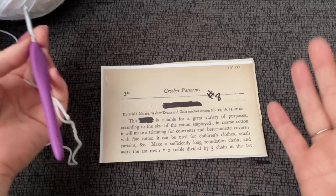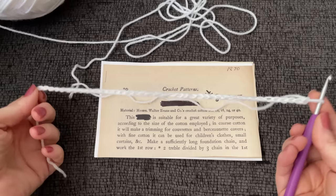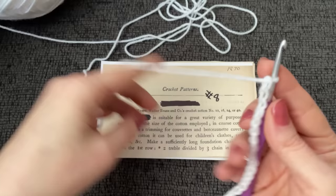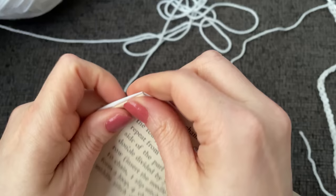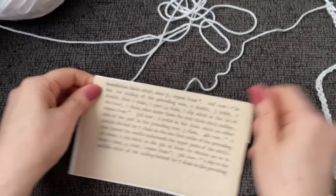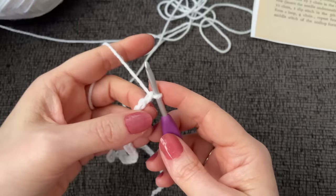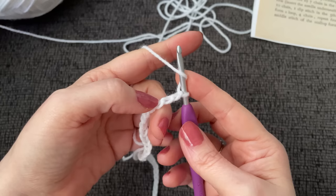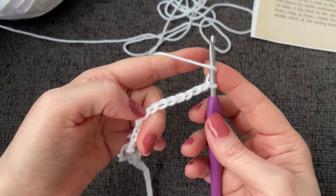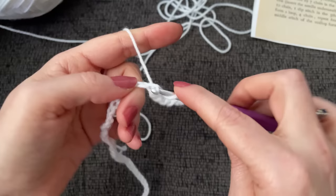I worked a chain of 40 because I don't know how long it's supposed to be — I figured a chain of 40 can at least fit on screen. It says to make two treble, so that's going to be two double crochet divided by three chains in the first foundation chain stitch. So I'm going to skip one, two, three — that will be our first double crochet — then skip three more: one, two, three for the chain three in the middle. In the seventh chain down we'll work one double crochet.